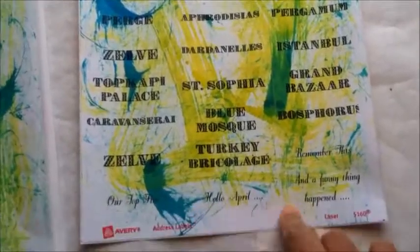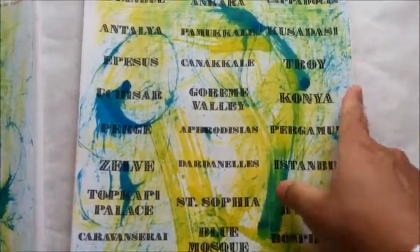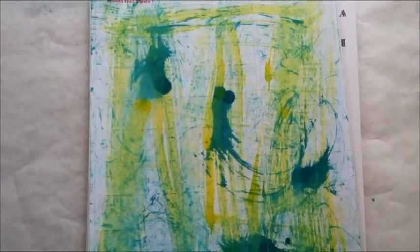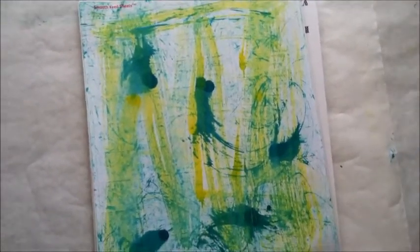I'm making this for an upcoming trip to Turkey, so some of the things on there are locations I'll be visiting. That's a very simple, quick, and easy way to create your own custom labels to attach to your journals with any information you want. If you have any questions, feel free to let me know and I'll try to answer them. Thanks for watching.